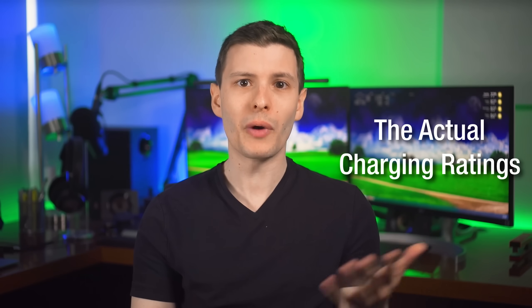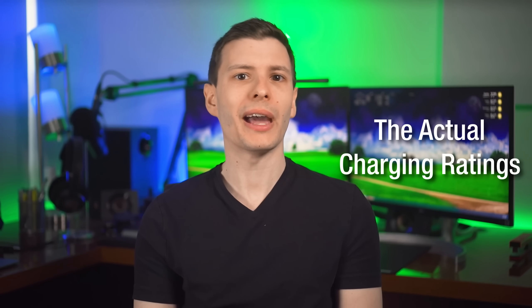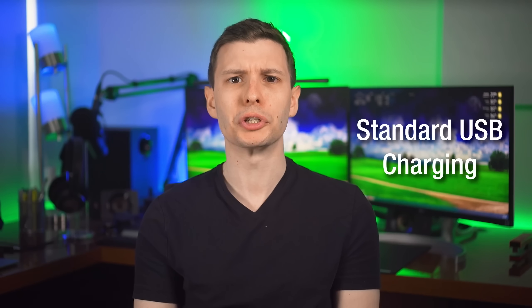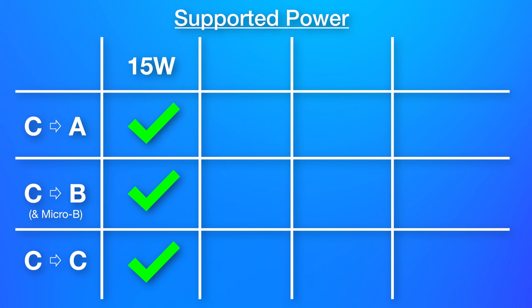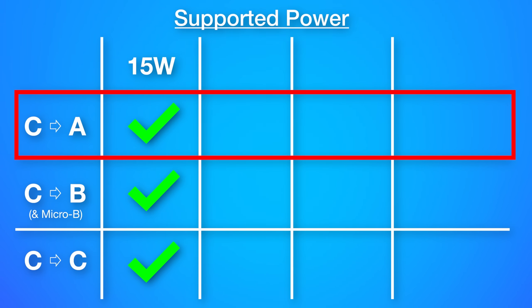Let's get into the actual charging cable speeds you need to know — none of this has anything to do with data speeds, that is independent of power ratings. On the lower end you have standard USB charging, which goes up to 15 watts. Every USB cable with at least one end being a USB-C connector is capable of at least that 15 watts. And when it comes specifically to USB-A to USB-C cables, those have an exact rating of always 15 watts.